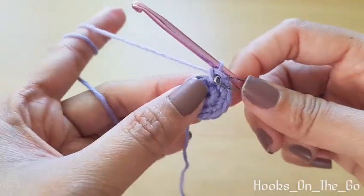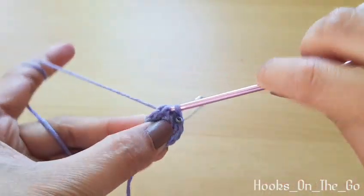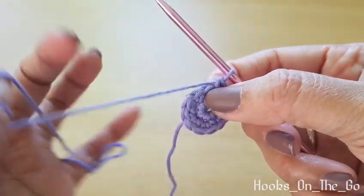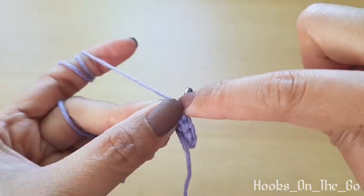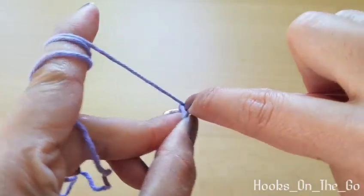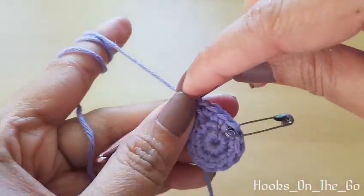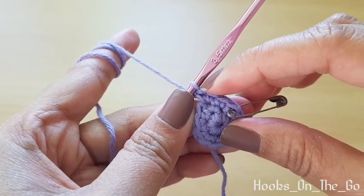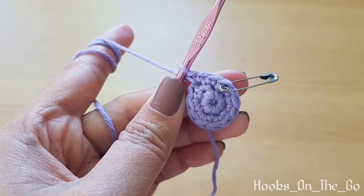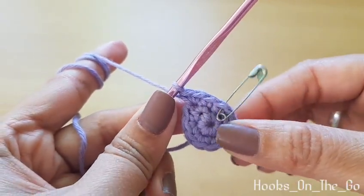Now round three — we will make one single crochet in the first stitch, and then in the second stitch we will make an increase. The pattern for round three is: one single crochet, one increase, all the way around. At the end of the round we should have 18 single crochet.